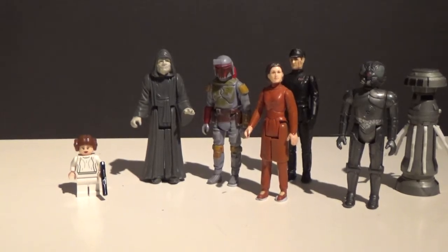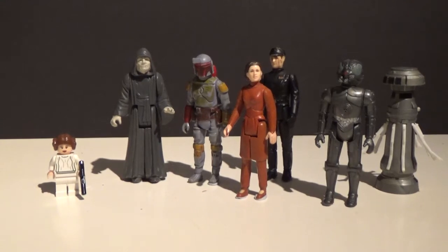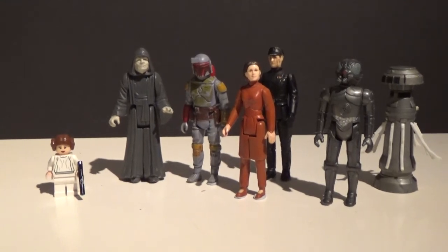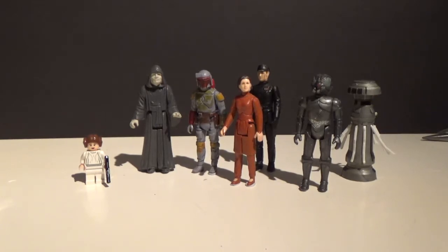Hey guys, hope you're all doing really well. It's been a week since I last put up a video. I just want to share with you — last weekend was the annual Adelaide Mega Toy Fair swap meet that I go to every year. I've put up videos going into detail about what I got the last few years, so why break tradition. I managed to get together a reasonable amount of money and went with a little bit of a list of things I wanted to get.